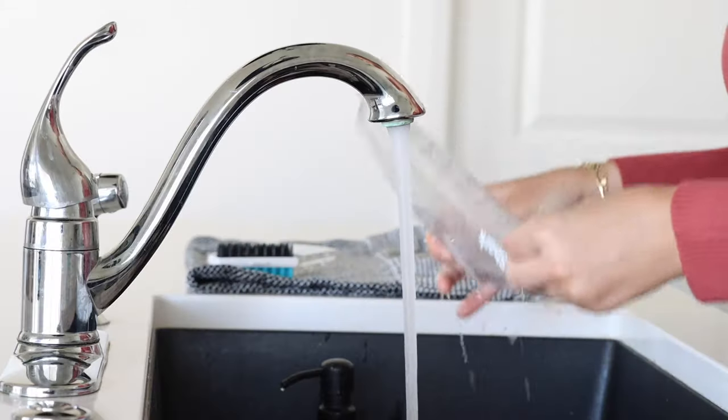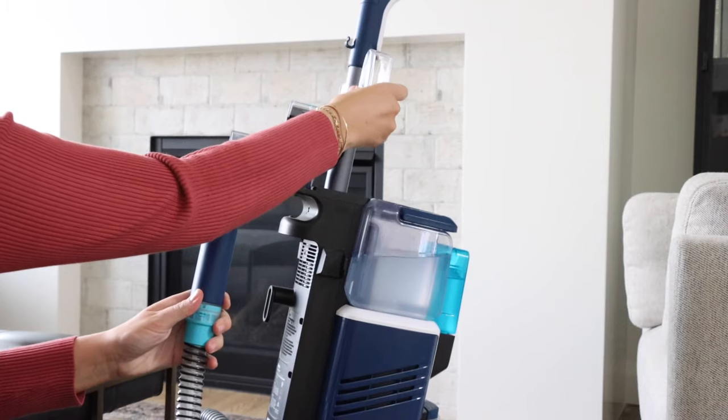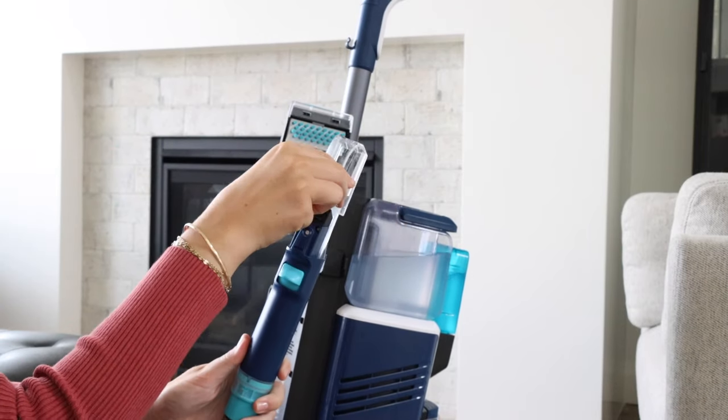Clean and wipe down with soap and water and let it air dry before reassembling. To clean the inside of the hose, connect the hose cleaning tool to the crevice tool.